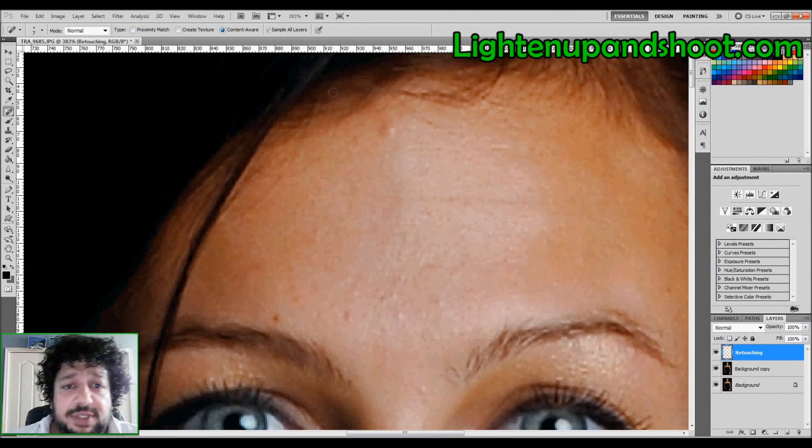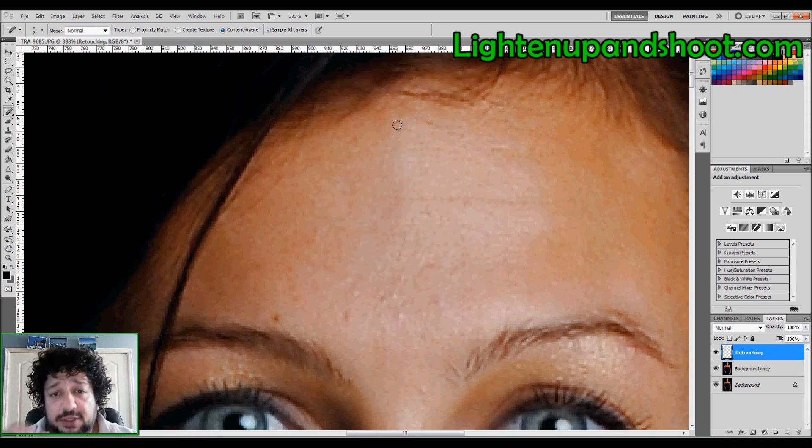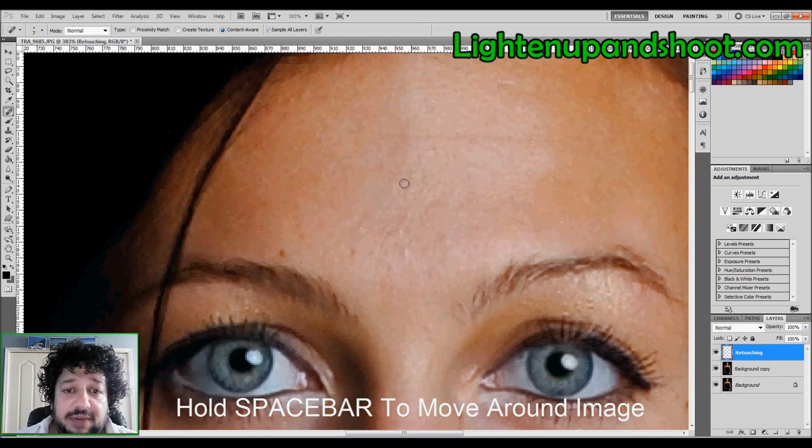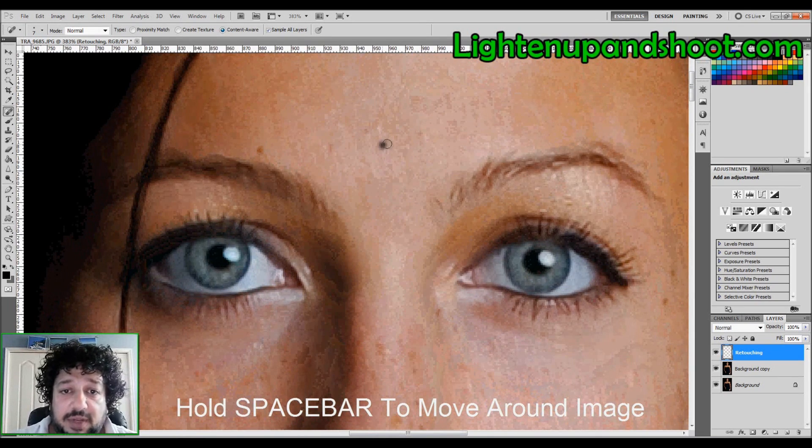Since I'm using CS5, I'm taking advantage of Content Aware. With the Healing Brush selected, all I'm going to do is tap on the blemishes. One of the secrets is just to tap — I want to change the pixels but affect as little as possible. So I'm tapping, tapping, tapping, just getting rid of the blemishes I don't like.